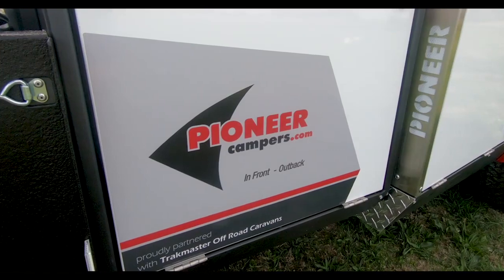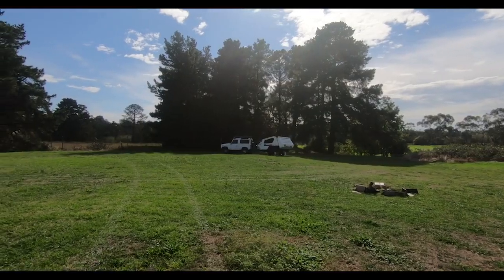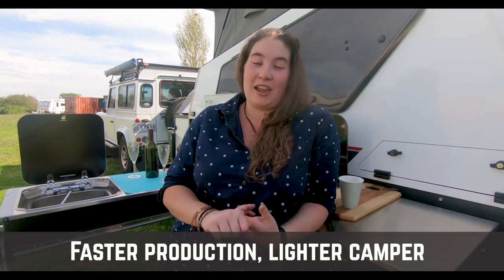We've got a brand new look on the outside, with new decals to show the partnership that now exists between these two great companies. The other improvement we've done to the outside is taking out the rear door, which saves us time in production and you wait time on your camper.